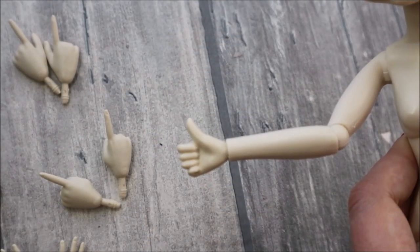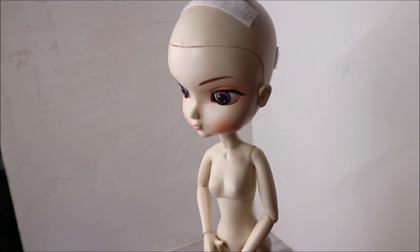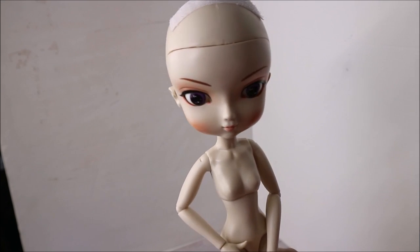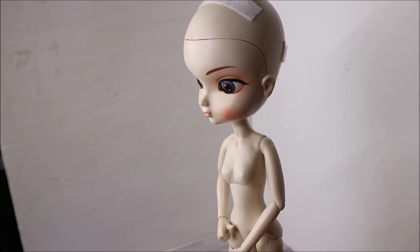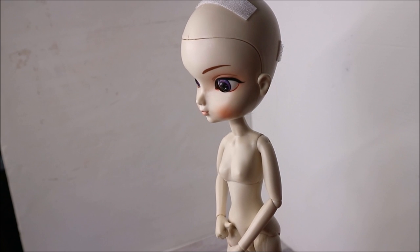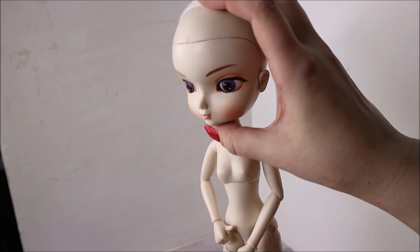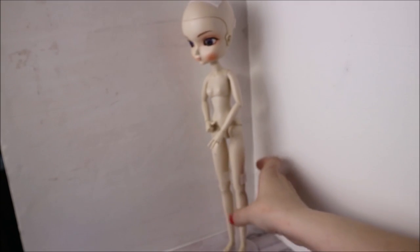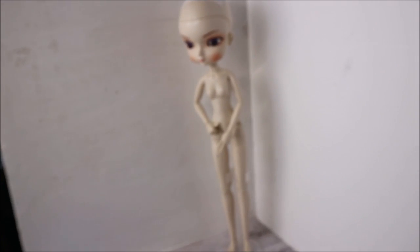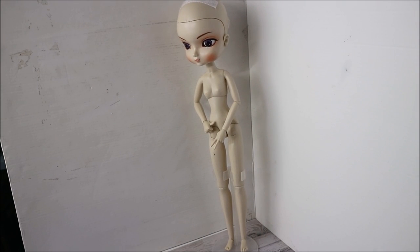I watched a couple of reviews on YouTube before getting my own BB Girl, and I noticed that there are different kinds of BB Girl dolls. The ones coming from AliExpress mainly have a problem with their head because it's too heavy and too loose, and the doll just cannot stay straight because her head falls to the back. But this doll from Banggood doesn't have this problem at all — her head is very tight and she has no single problem with standing or posing. The dolls from AliExpress also come mainly in a very simple package just wrapped in some plastic, and I think that is quite important.